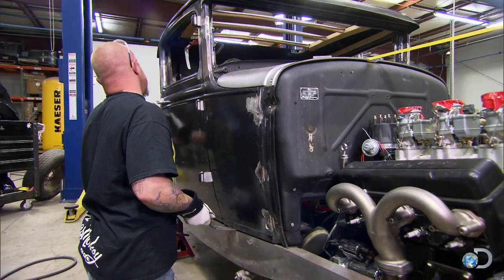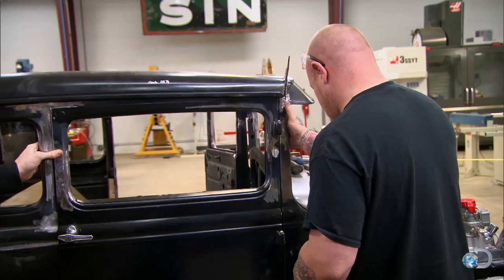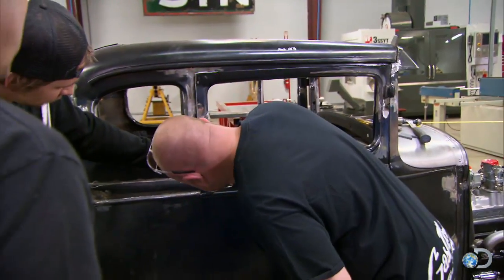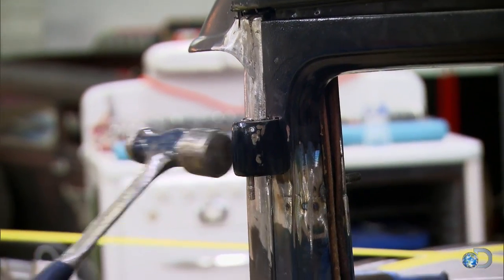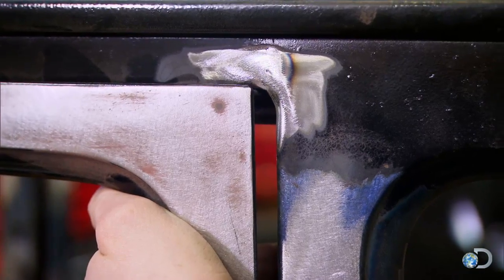Every time we make one adjustment, it seems to throw another part of the frame out of adjustment, and then I'm back to square one. How are we looking back here — can you see a gap? This car is pissing me off. This body's frigging twisted. Let's go to the other side.